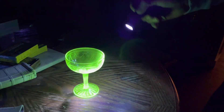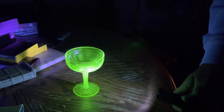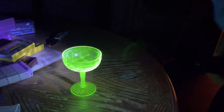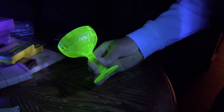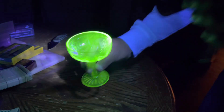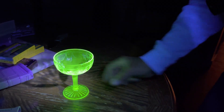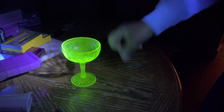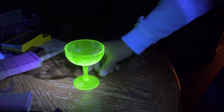Uranium glass — or Vaseline glass, because it looks kind of yellowish. I'm using a black light to shine that, and that's why it glows. Uranium has a quality where it glows; it has some luminescence to it.